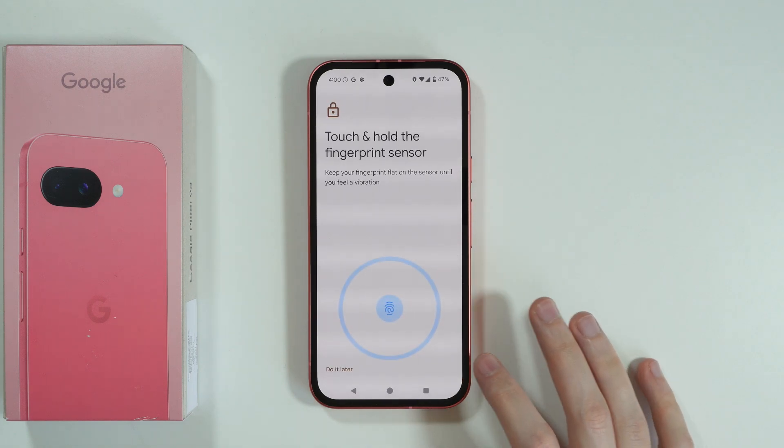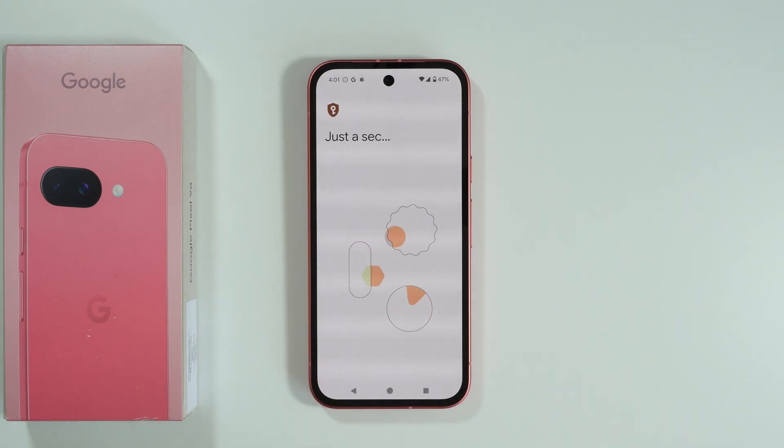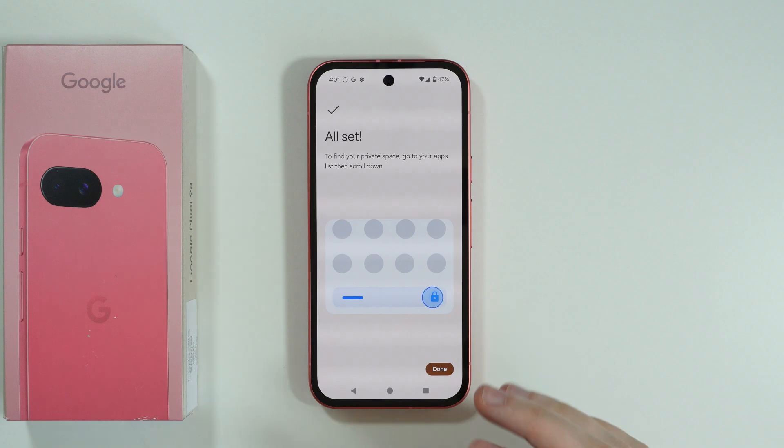Over here we can set up the fingerprint as well, so you can use a different fingerprint for the private space. I'm going to set that up later — we don't have to do that right now. And there we go, we are all set.